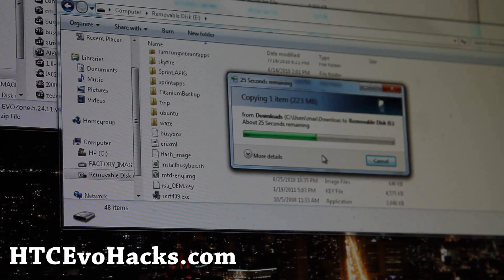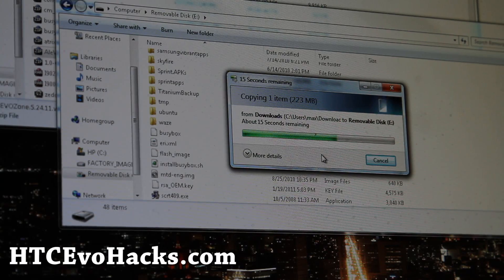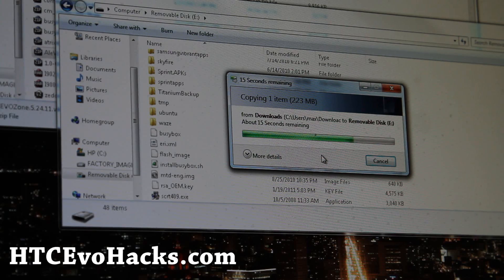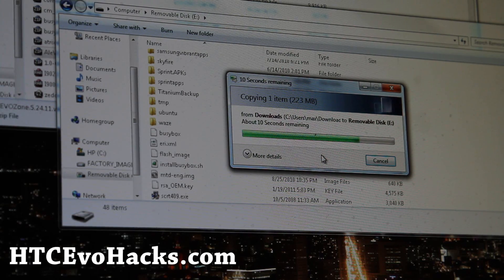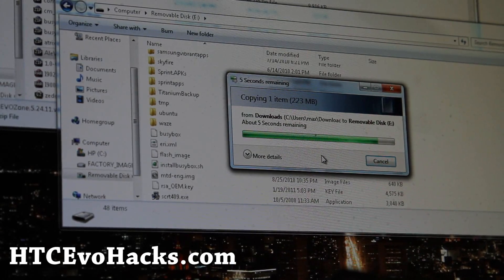It's kind of early here — got up at like 5:30 today, working all day installing ROMs and making videos. It's almost done copying. As soon as that's done, we're going to do our usual ROM installation method.